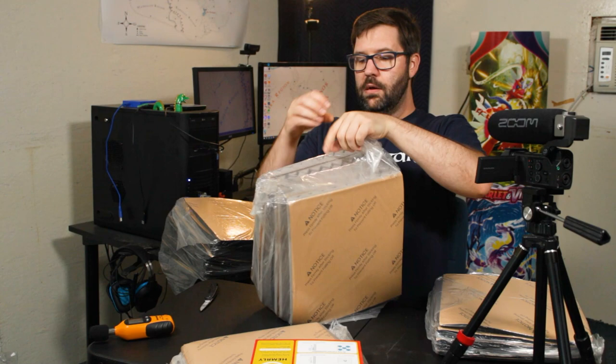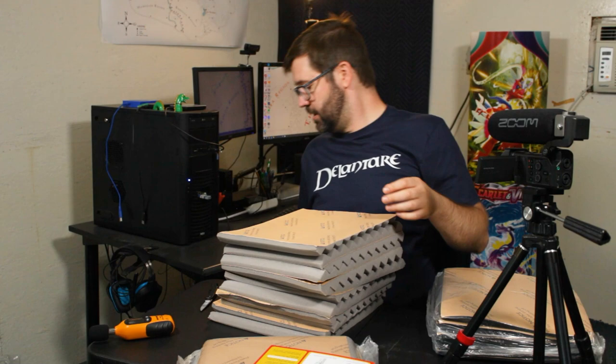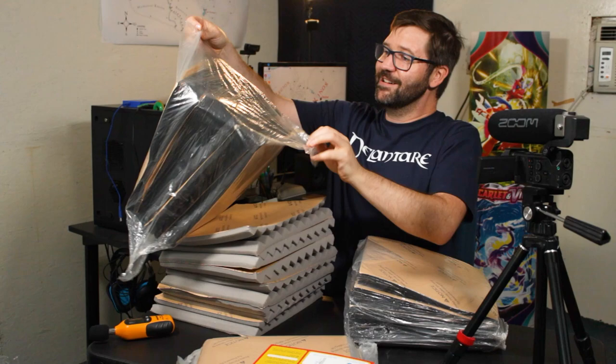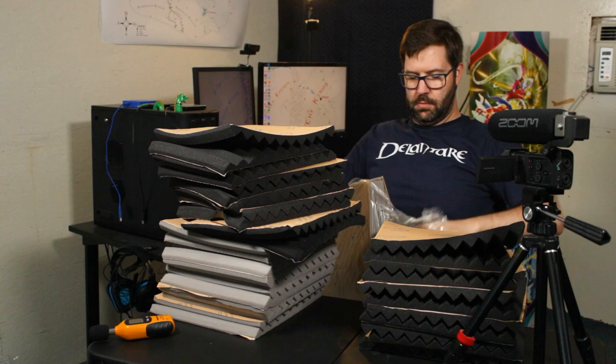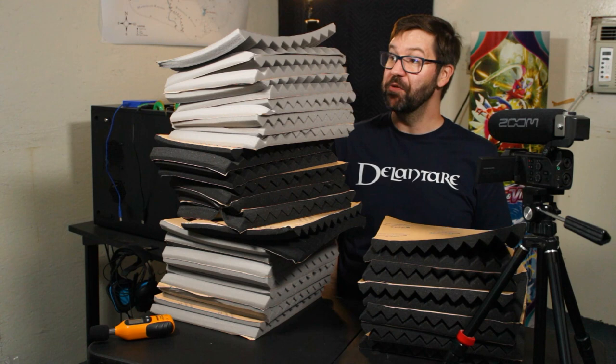I must have cut into this bag when I was unsealing it. This one's expanding too — I'm making it worse! That's one box and I've got five more to open up to fill all the walls and ceiling.